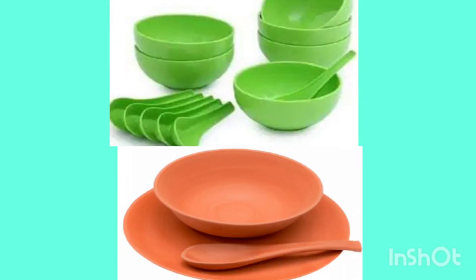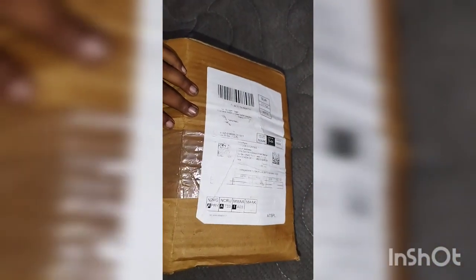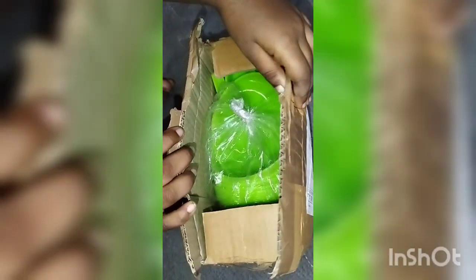In this channel we will order a soup bowl. It will be an unboxing. This is 190 times microwave usable soup bowls.